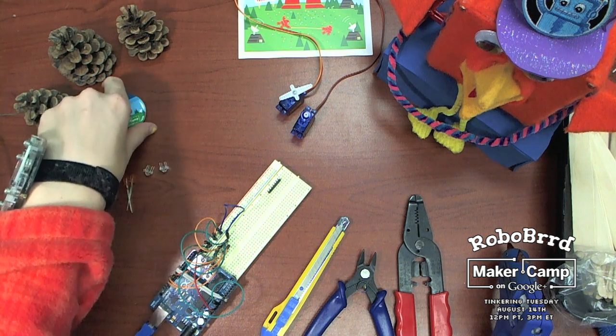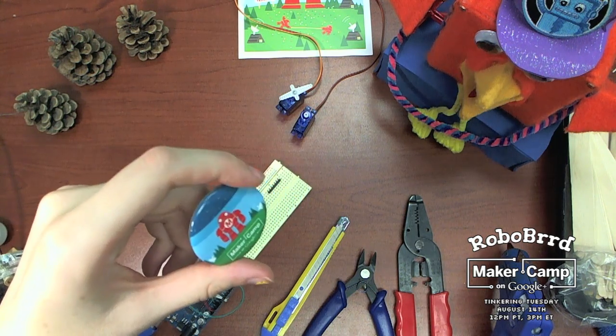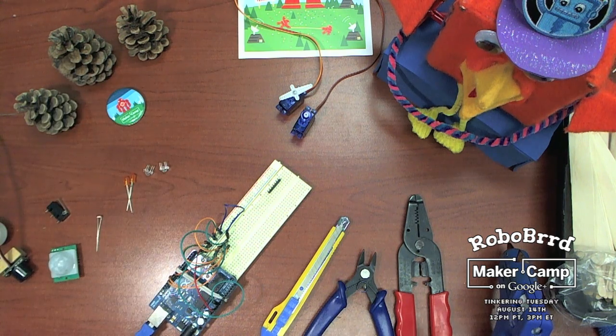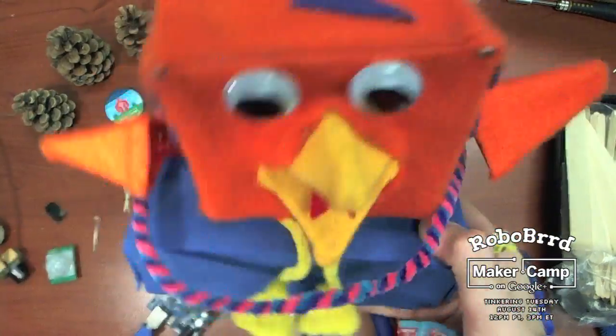I hope to see you on Maker Camp on Tuesday, and we can talk about RoboBirds and robots and learn all sorts of really fun things.